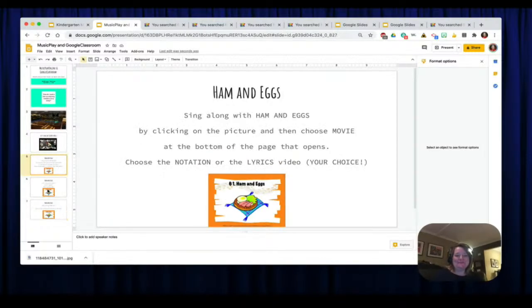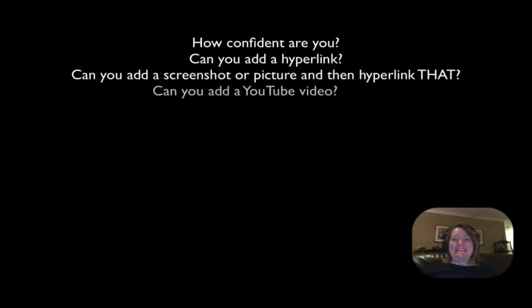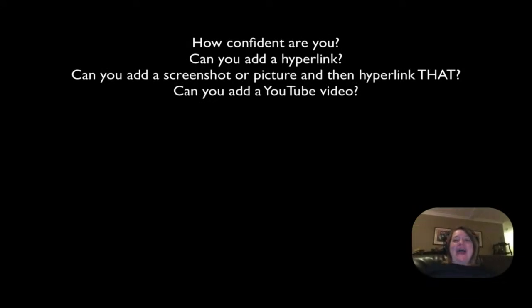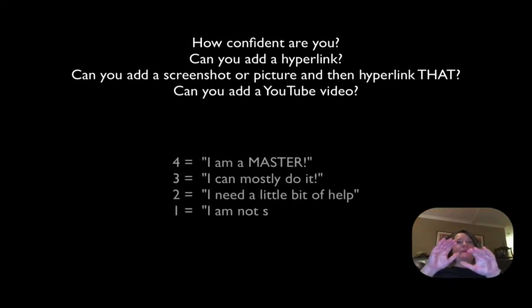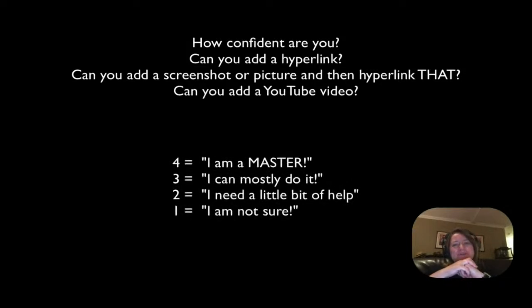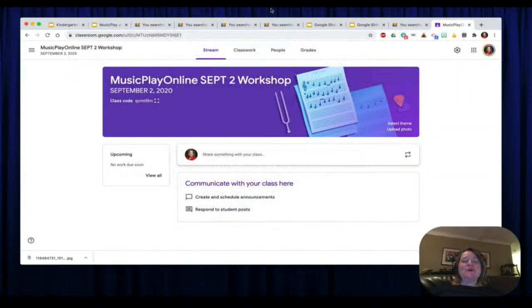You have now learned how to paste in an image and add a hyperlink to it to take you to a site. You also learned how to just add a hyperlink and how to add a video from YouTube. How confident are you feeling right now? Thumbs up, thumbs down, thumbs sideways. Type in the chat how confident you're feeling on a scale of one to four — four being a master, three meaning you can mostly do it, two needing a little bit of help, one not sure at all.